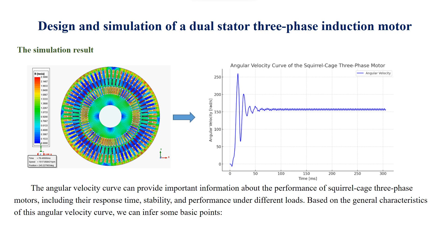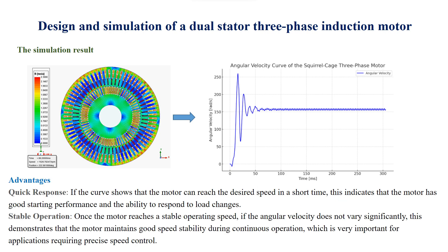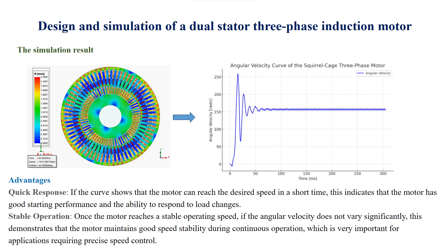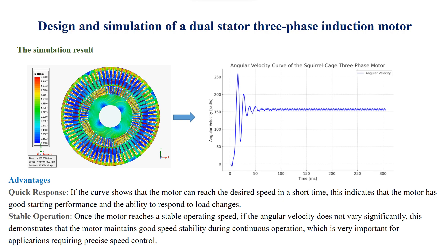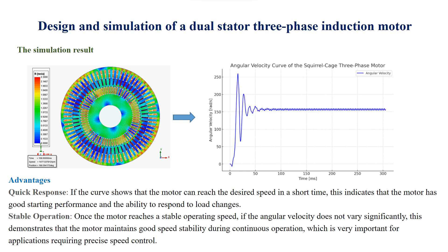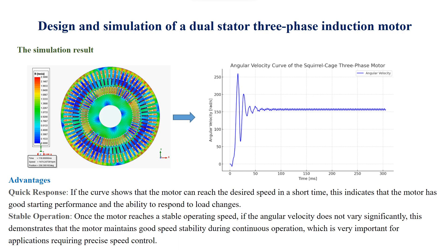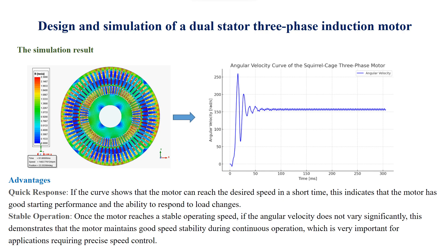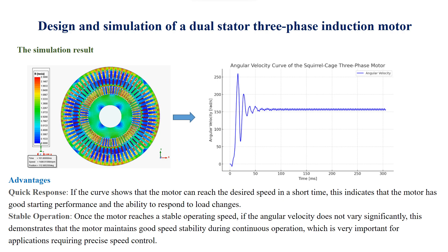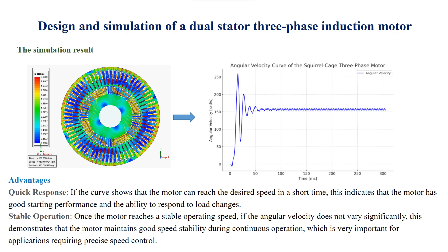Based on the general characteristics of this angular velocity curve, we can infer some basic points. Advantages — Quick response: if the curve shows that the motor can reach the desired speed in a short time, this indicates that the motor has good starting performance and the ability to respond to load changes. Stable operation: once the motor reaches a stable operating speed, if the angular velocity does not vary significantly, this demonstrates that the motor maintains good speed stability during continuous operation, which is very important for applications requiring precise speed control.